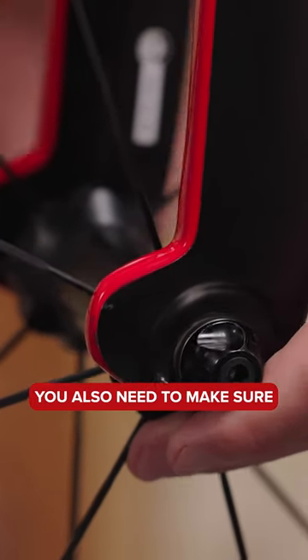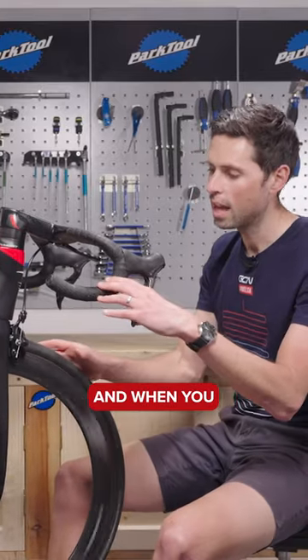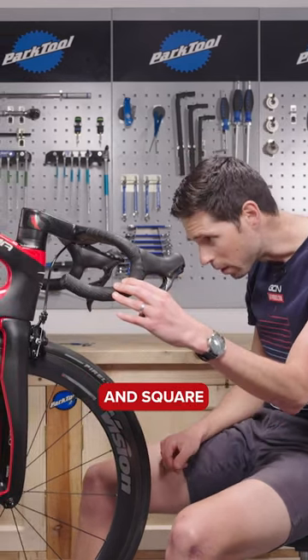Refit the wheels. You also need to make sure that the brake pads aren't rubbing on the wheel when it's turning. When you apply the brake, check that the brake pad is hitting the correct area on the wheel rim, nice and straight and square. If needed, you can go back and adjust the brake pads.